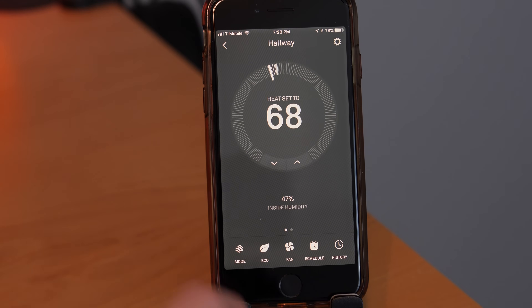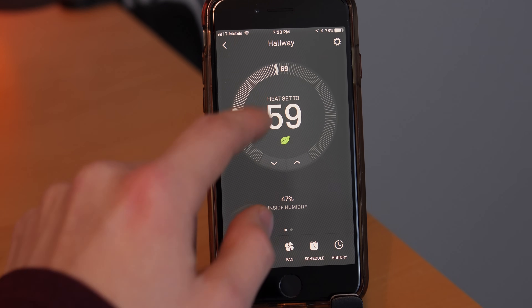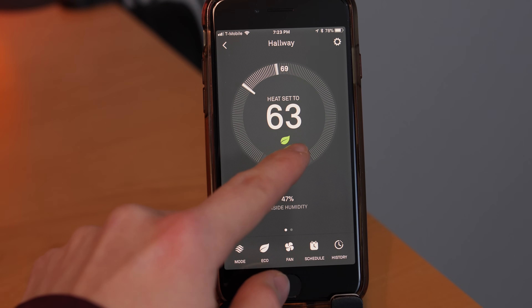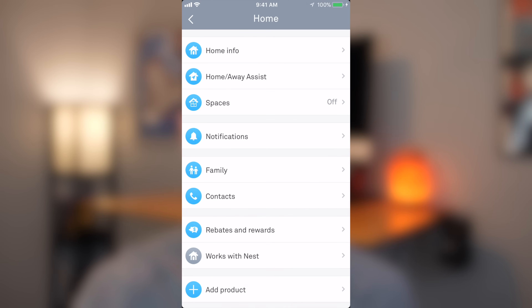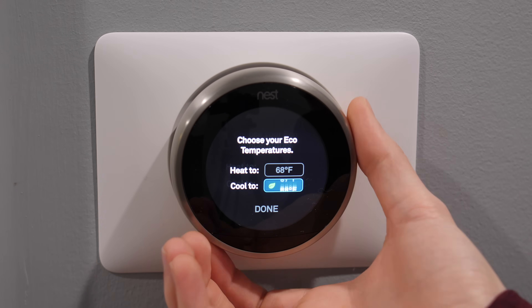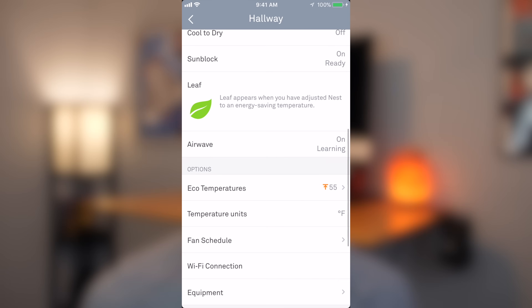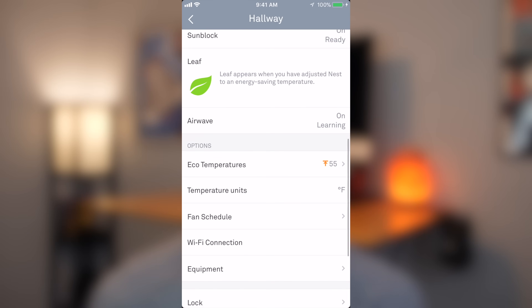Tapping the temperature in the app lets you quickly adjust the thermostat, and you get access to the same settings available on the thermostat itself — mode, eco, fan, schedule, and history. There's also a gear icon in the top right with even more customization options. Eco temperatures are the automatic temperatures set when your thermostat is in away mode, indicated by the green leaf. The defaults work for most people, but if you have a pet you may want to adjust the eco temperatures based on their needs.